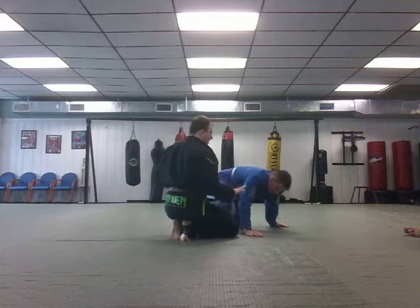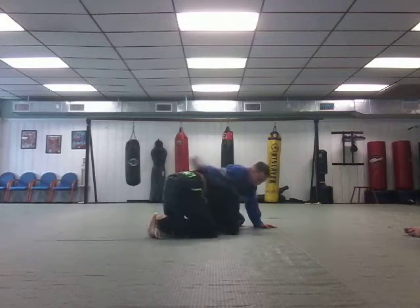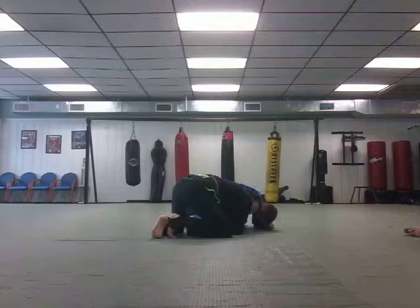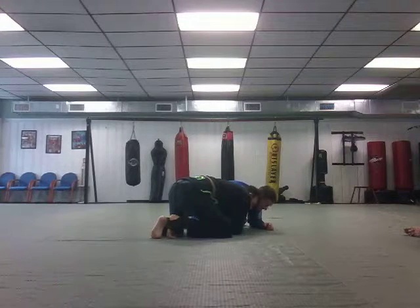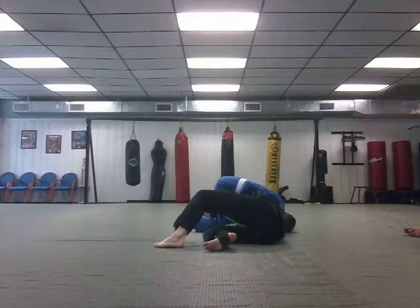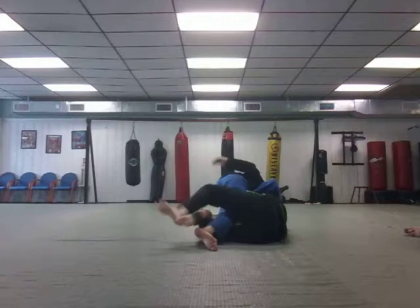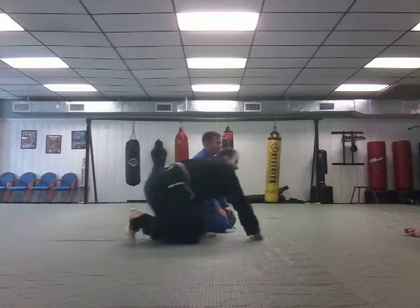Let's say I don't feel like I can get those grips. A pretty good scenario is he might have whizzered. I can't quite drive forward for the position — I feel like I'm going to lose, especially if he whizzers hard and drives his shoulder into me to put me on my back. All I'm going to do is keep my grip over and suck his knee over my leg and get my half guard. Very simple. And from there, you know what to do next.